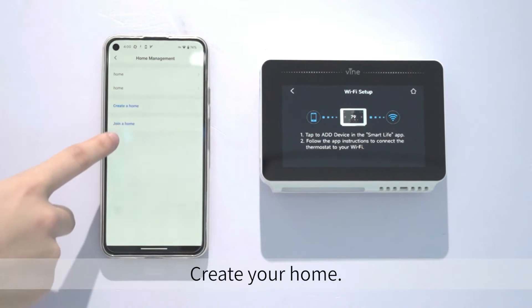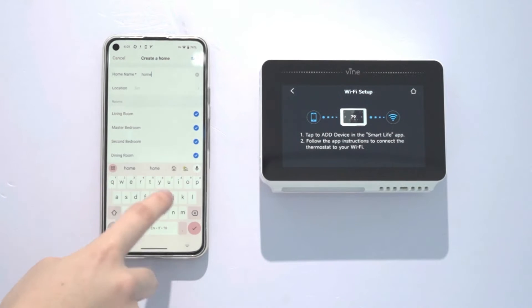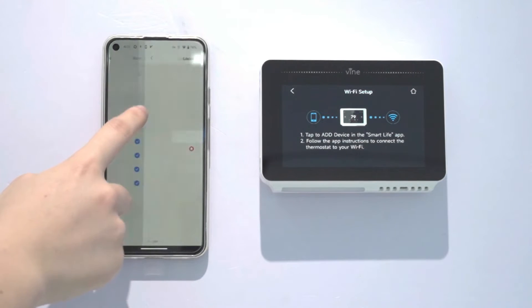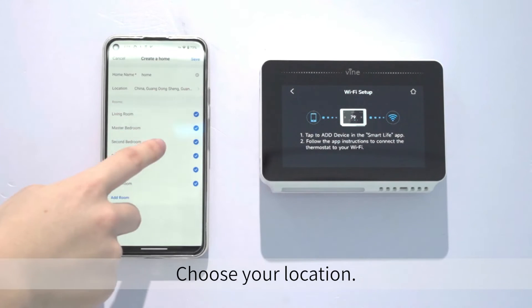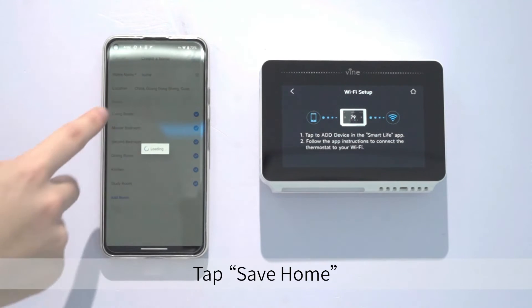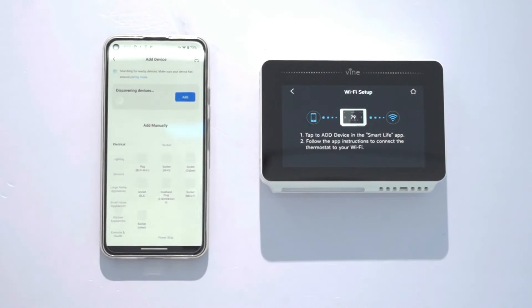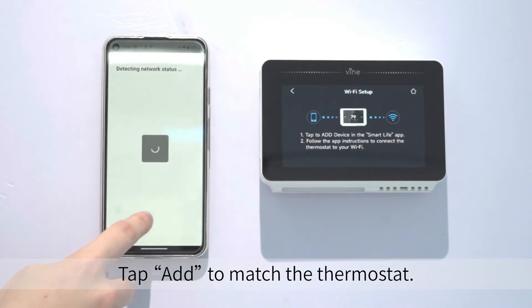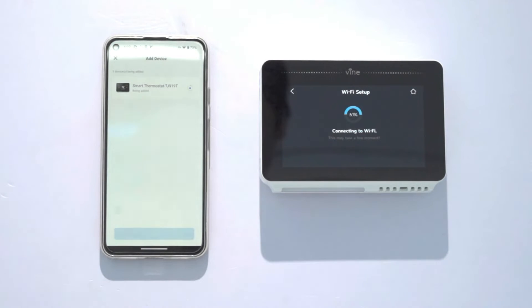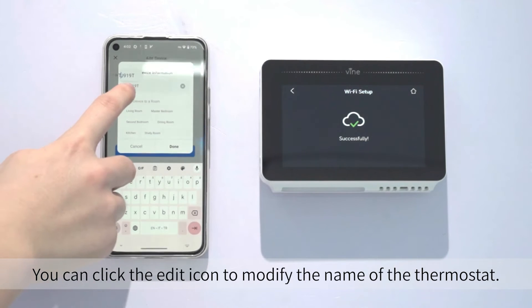Create your home, choose your location, and tap Save Home. Tap Add Device, then tap Add to match the thermostat. You can click the edit icon to modify the name of the thermostat.